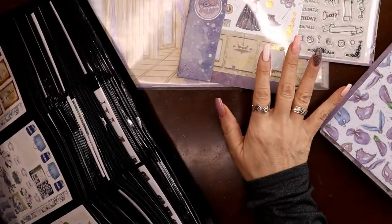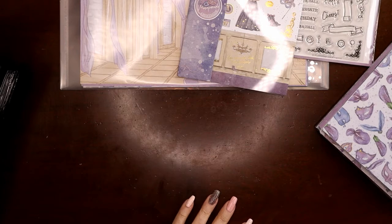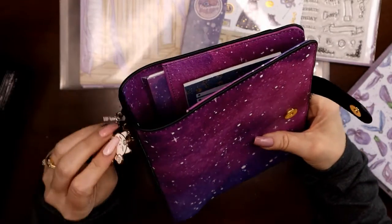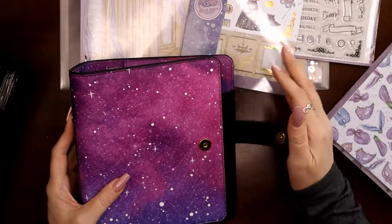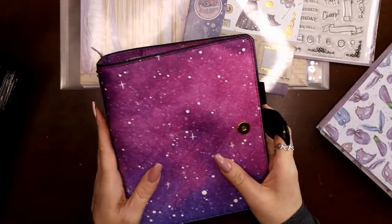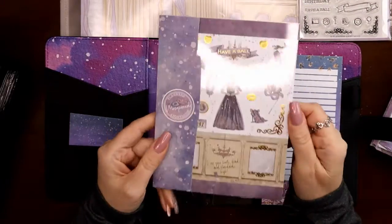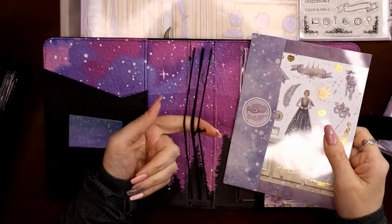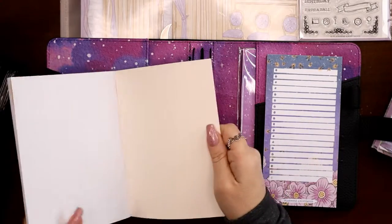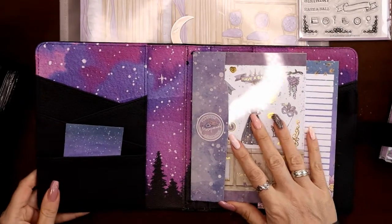Now that the sticker books won't fit in the old storage, I had to figure something else out. I came up with this tri-fold folder, and the really exciting thing — the thing I waited to show you — is that these fit inside the Planners Anonymous B6 Melodies traveler's notebook. I finally got one in the mail; I'd never ordered the smaller B6 ones before since I'm a classic Happy Planner girl.